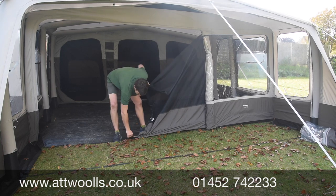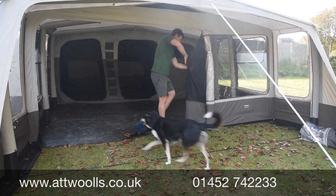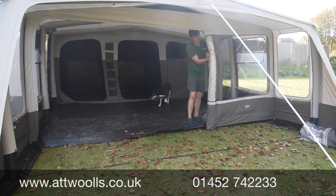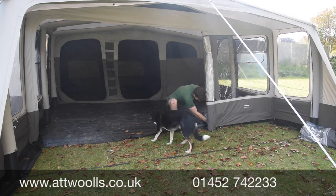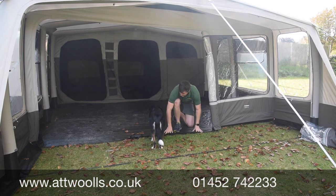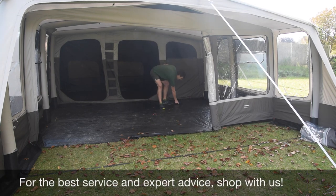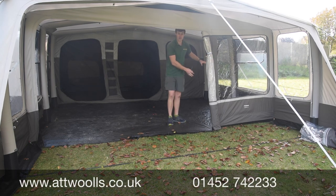If you want to create a versatile living space, you can unzip this section, unpeg it, and roll it back — it also velcros into place. You can get a good seal, and this bottom panel can physically zip down so you lay it flat, peg it down, and you've got trip-free access into the main living area. That creates an almost dead-end space that really lends itself to use as a cooking and storage area.